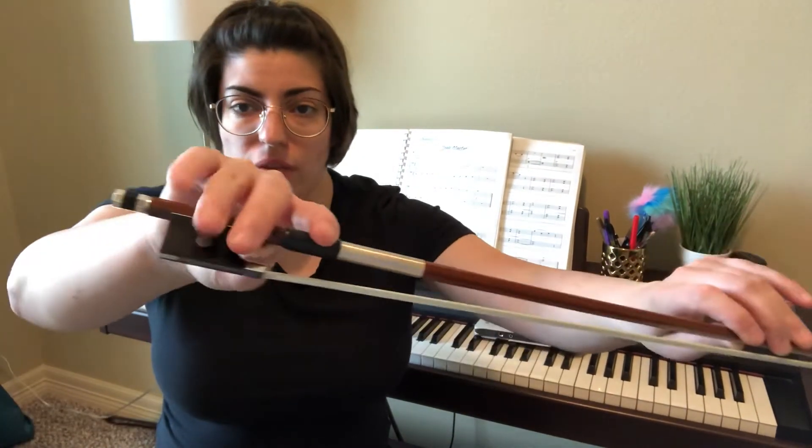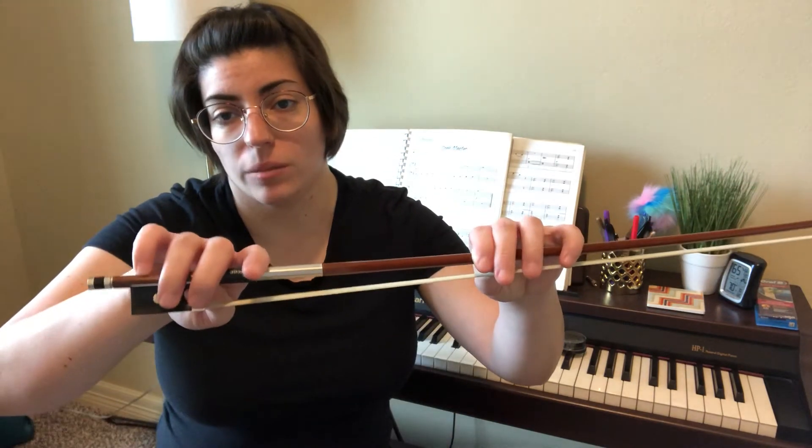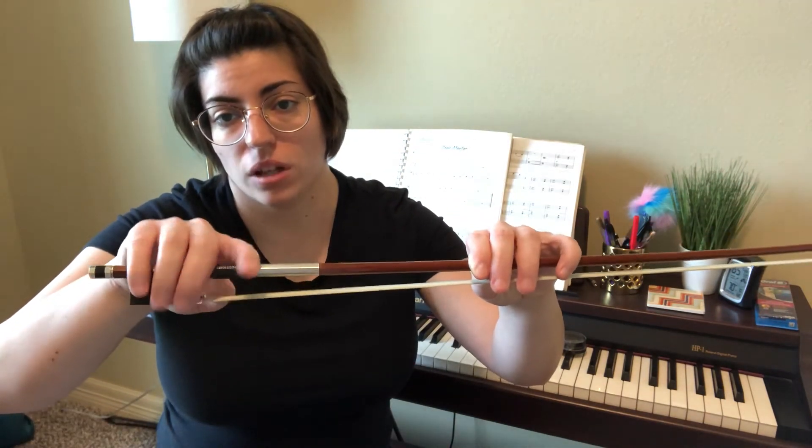Throughout this week you're going to be working on your bow grip and all of its functions. Sometimes we don't know what each finger serves, and the video explains the purpose of every finger really well. It'll help you become a better musician if you're applying the correct functions of each finger, so practice that every day. It's just about getting your bow grip in place.